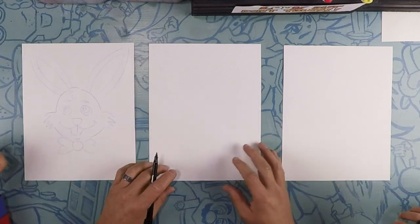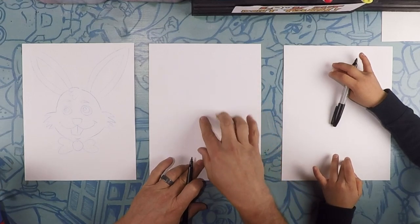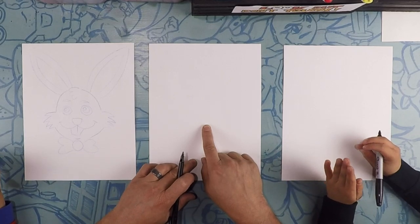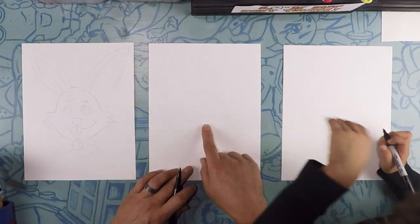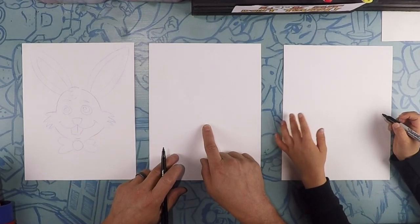Here we are drawing our bunny. Our bunny is going to take up pretty much the whole page. We're going to start in the middle and go down a little bit. We thought it was way too hard for River, so we have lines right there for him to trace — cheat lines. River is going to follow along, except he has cheat lines.